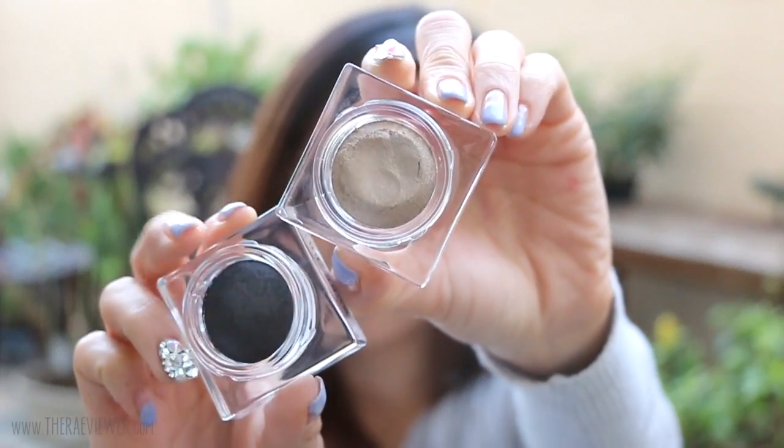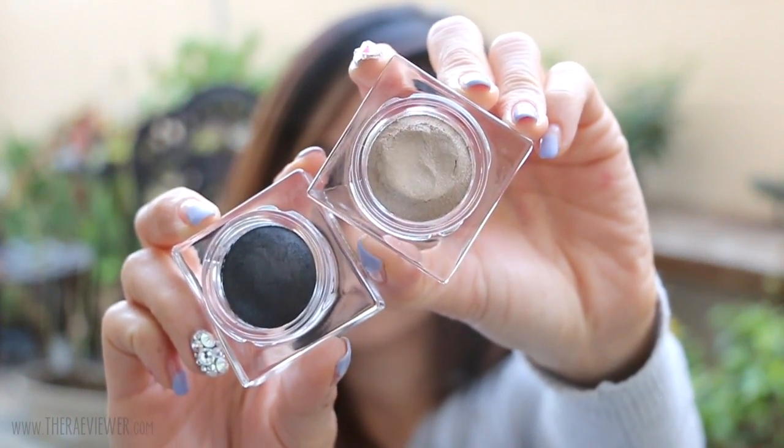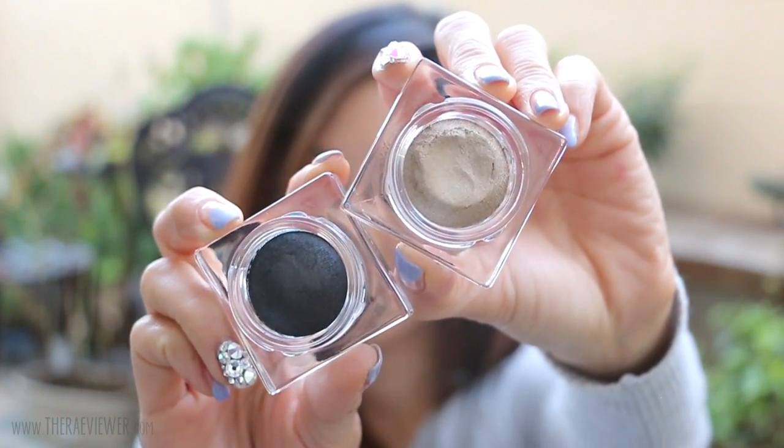Another limited edition piece in this collection is the Nude Gold Cream Eyeshadow. My favorite is actually the charcoal though, because I love to pat this on top of any liquid or pencil eyeliner. It helps the color set and I diffuse it a little bit so that my eyeliner doesn't look quite so harsh.